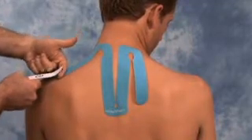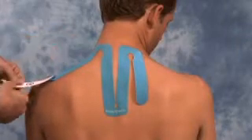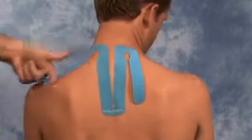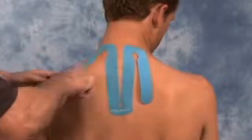Be careful not to stretch the tape, and once 90% of the tape is applied, remove the backing completely and adhere all of the tape to the skin. Once applied, gently rub over top of the tape to activate the glue.